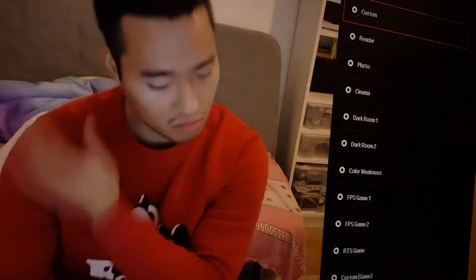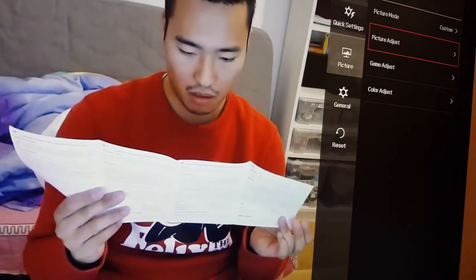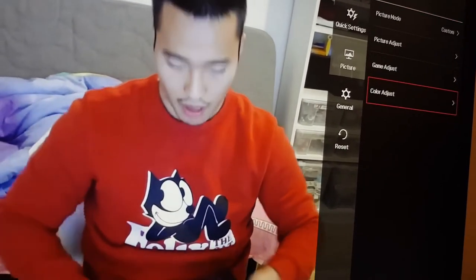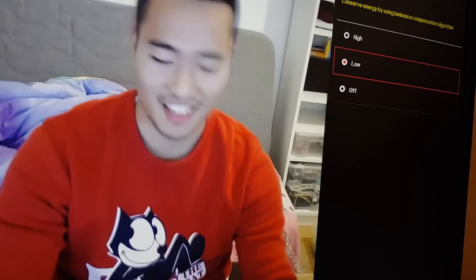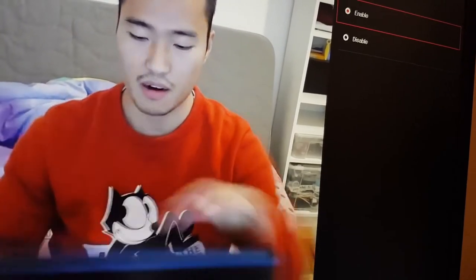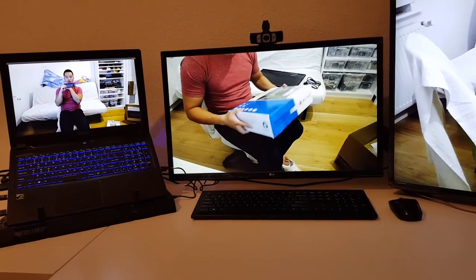Picture custom mode — this is where the game settings happen. I'll just use Custom. Picture adjust has super resolution — what the hell is that? Sharpness, DFC, game adjust, color adjust — I don't want to deal with all those settings. Smart energy saving, DisplayPort 1.2, voice lock — I'll just use default settings. If you like this video, please give me a like and subscribe to my channel. Thank you.